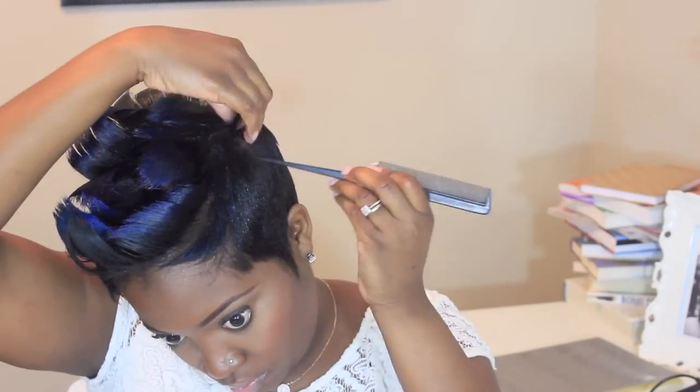Now if you have longer hair on the sides you may have to bump it, but because my haircut is an undercut I don't necessarily have to do anything to the sides. I don't really like a whole lot of curl either, so this is just more of a fun, messy style without a lot of curl.